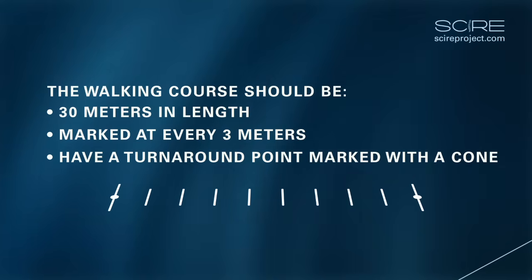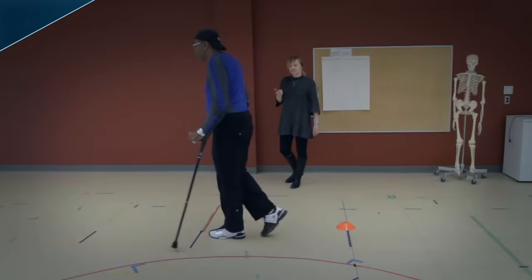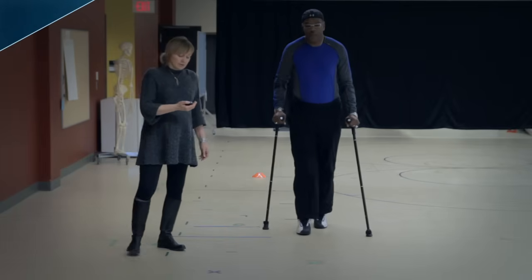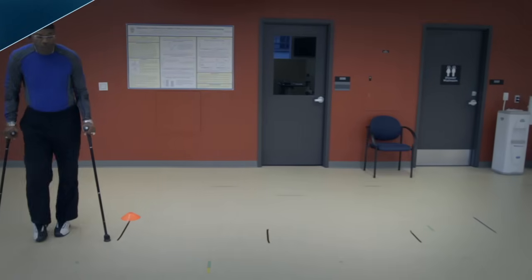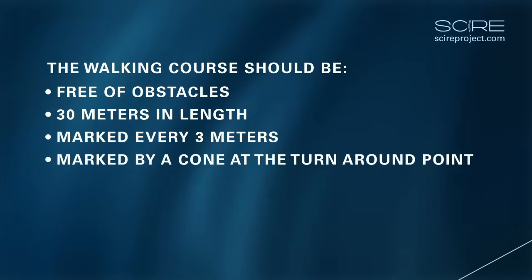The administrator of the test reports the total distance walked by the patient, rounding to the nearest meter, as well as the patient's fatigue level. People who administer the test should be trained before performing the test alone and should have CPR training. The walking course should be free of obstacles, and walking devices can be used but should remain consistent when the test is performed again.